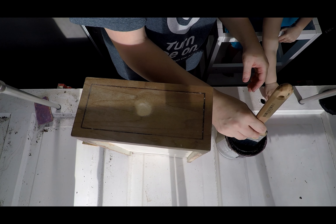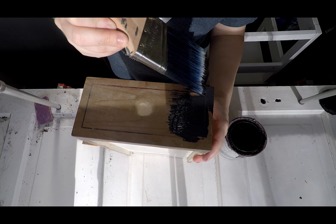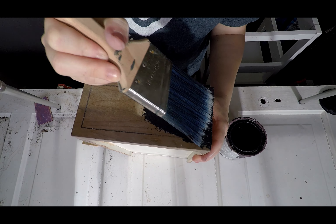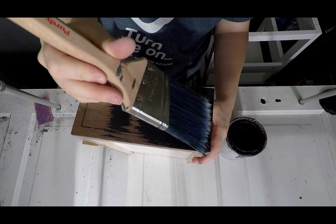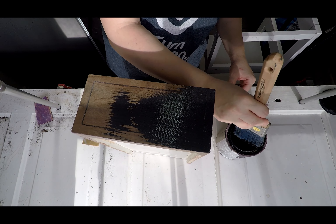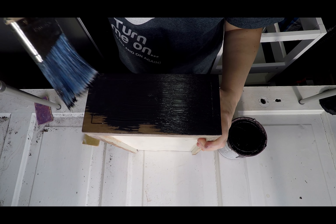Before she painted — we didn't get any footage of it — she cleaned all of the wood really well with mineral spirits, and got all the conditioner left on the surface off so that it would have a clean surface for the paint to stick to.